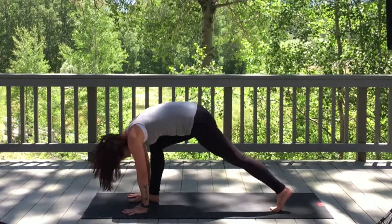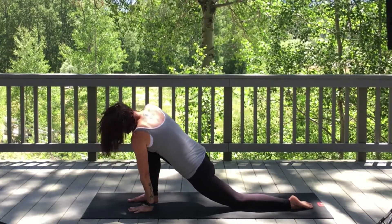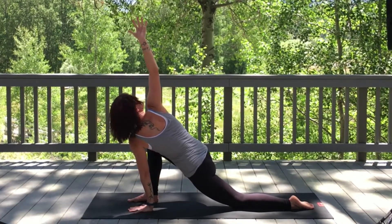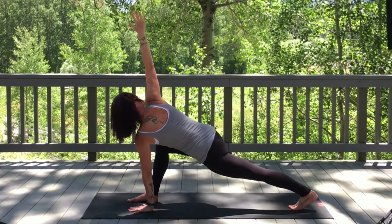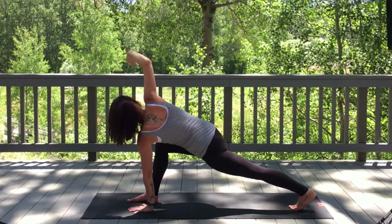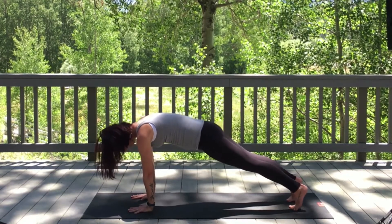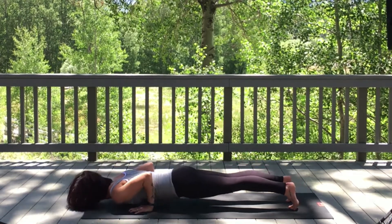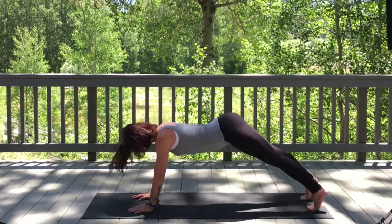Inhale, step that right foot through and bring the left knee down to the mat, untuck the toes. Keeping the left hand pressing down, reach up to the sky with the right arm. If you want to take it a little deeper, you can tuck your toes and lift up into a runner's lunge. Exhale, release right hands to the mat. Inhale, plank pose. Exhale, chaturanga. Inhale, upward dog. Exhale, downward facing dog.